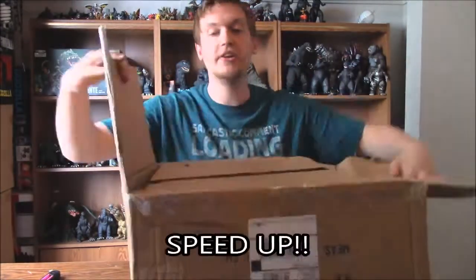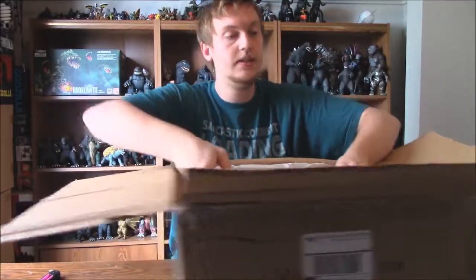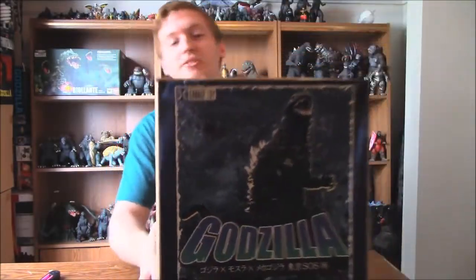Here we go. Alright, let's put that down like that. And bam! Godzilla 2003 X Plus Diamond Reissue.